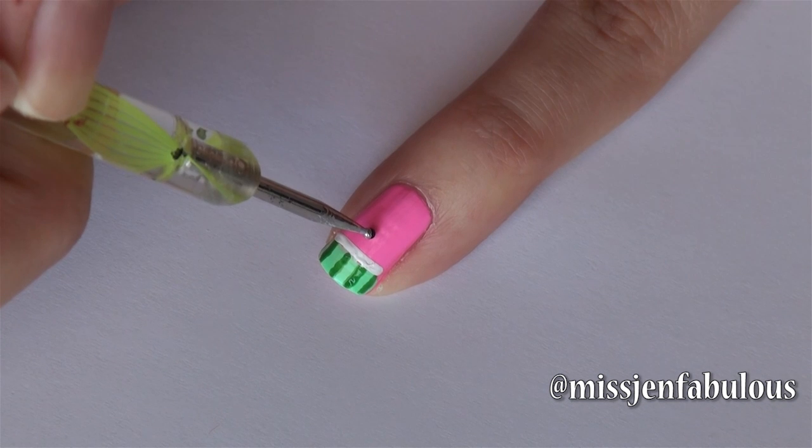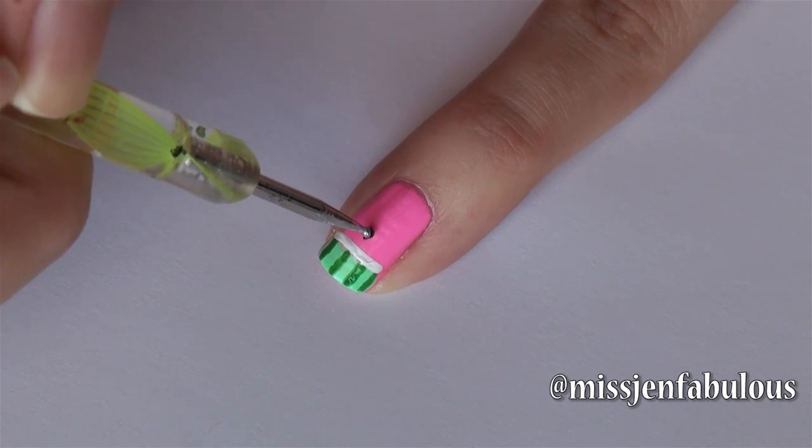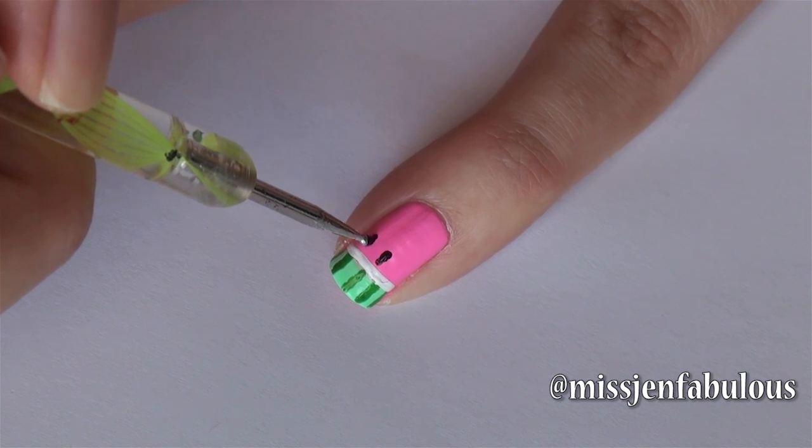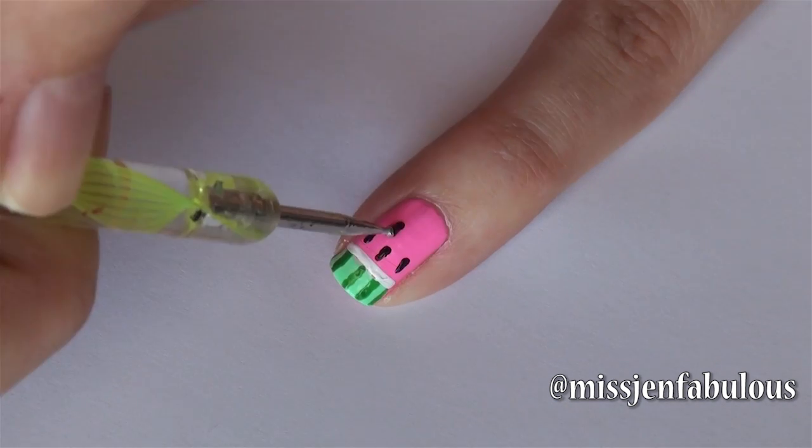To add the final touch we are using our small dotting tool with some black nail polish adding some watermelon seeds — three in the first row and then two little seeds underneath that.